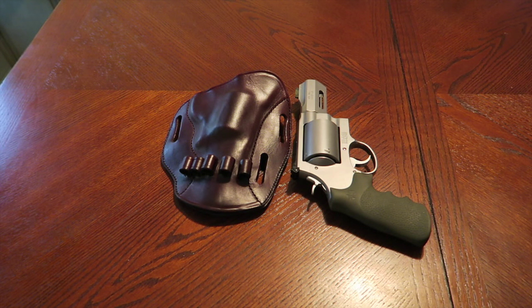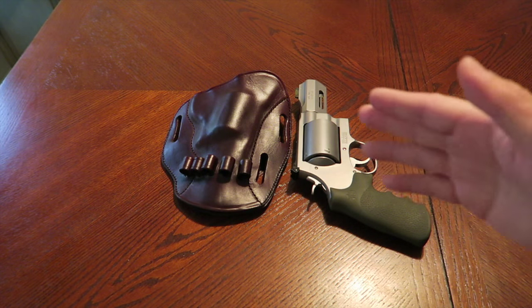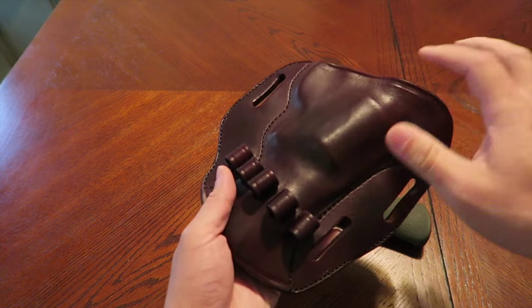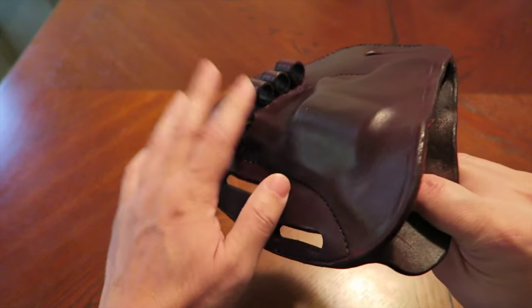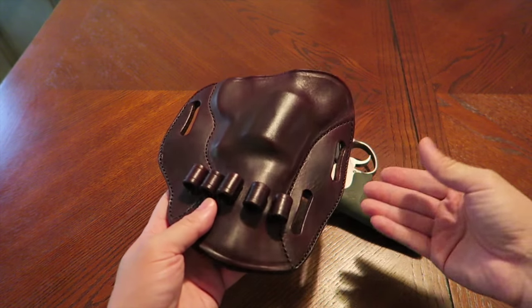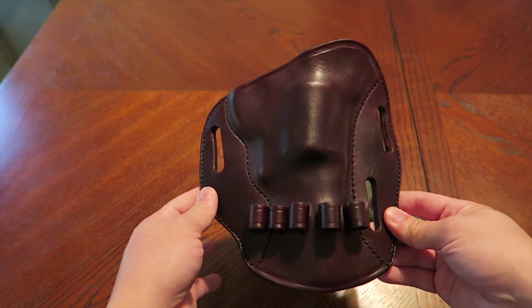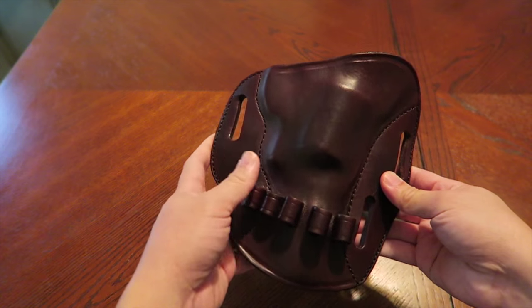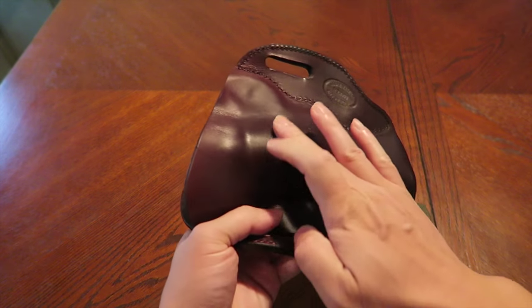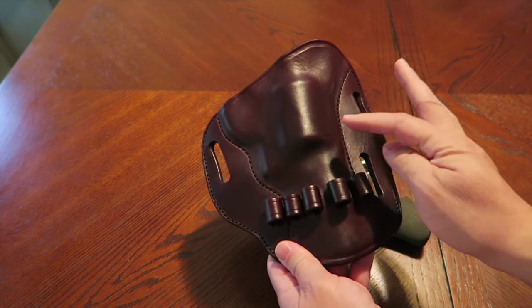This is a loaded pancake model, which means it's a pancake holster you can use as a concealment holster — I know that's an oxymoron trying to conceal this. They sew loop loaders right onto the holster so you can carry extra cartridges right on it. That's what they call the loaded pancake, and it's a very ingenious design.